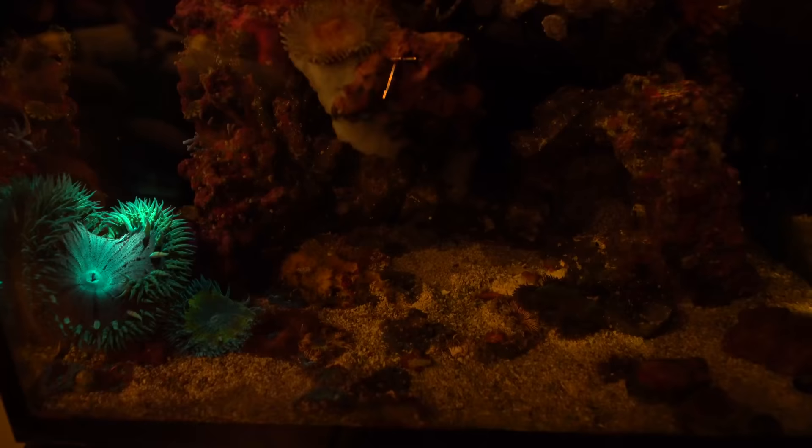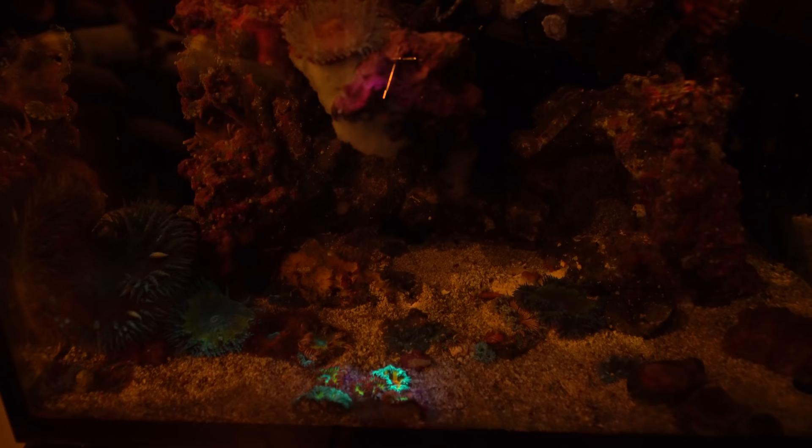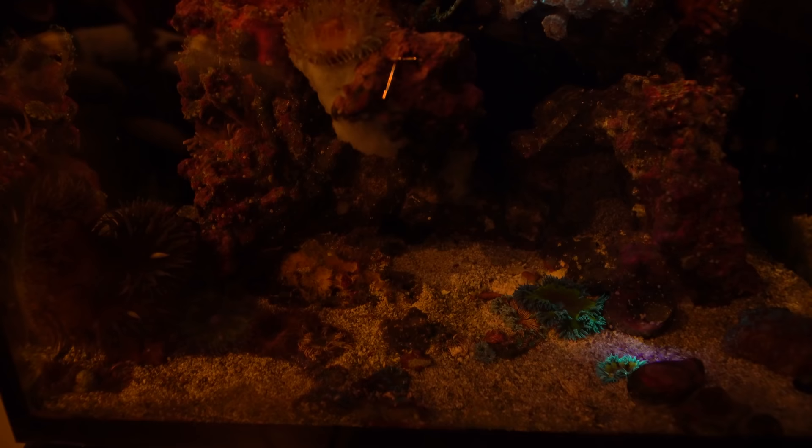One thing that's super cool to do is use a UV flashlight to check out your tank at night. It's crazy the glow you get from the rock flowers, and it actually makes it really easy to spot little ones because they really stand out and pop with the light. Definitely some fire, especially in the UVs.